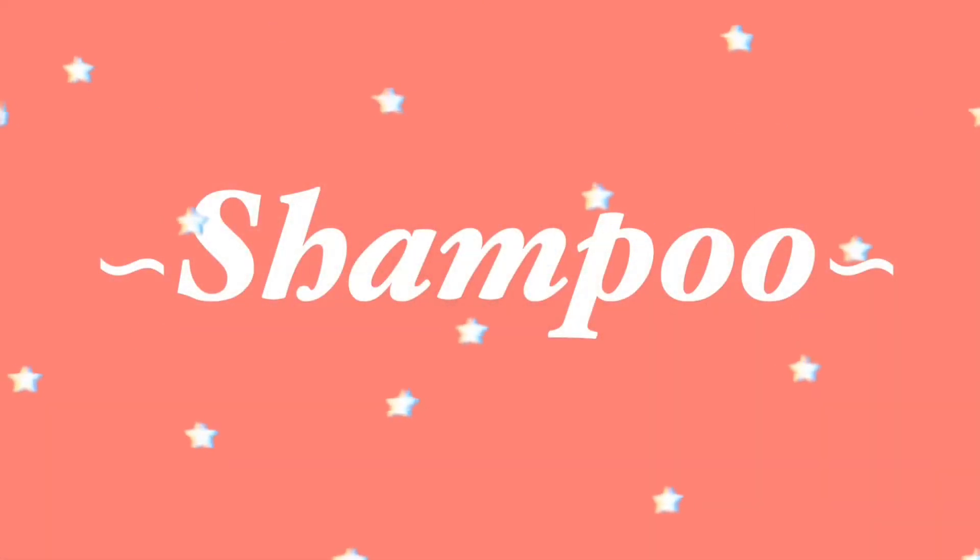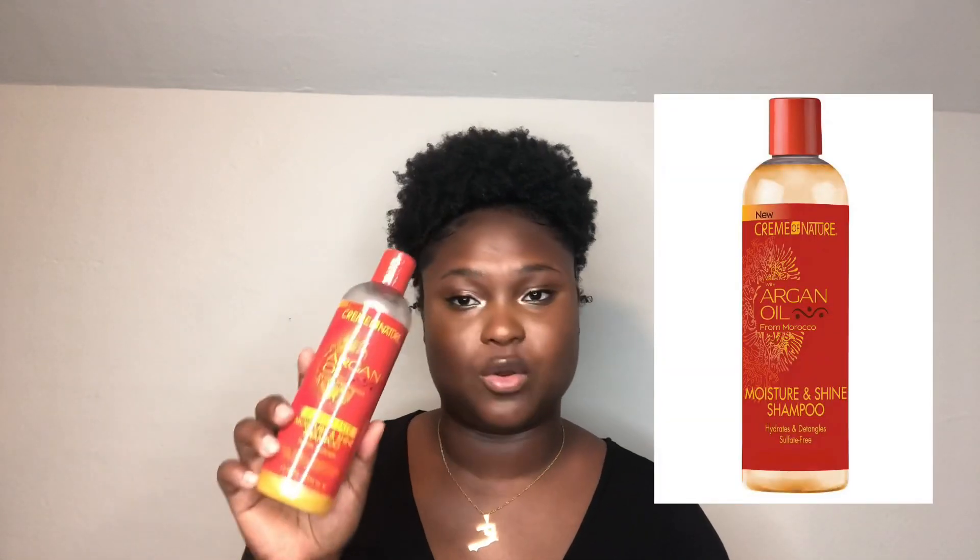Welcome and welcome back to my channel. Today I'm going to share with you all the products that I use on my natural hair. To start, I'm going to show you guys the shampoo that I use. The shampoo I use is Cream of Nature argan oil shampoo.